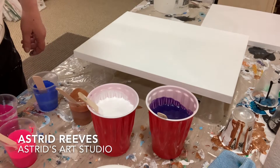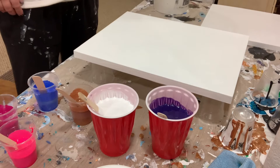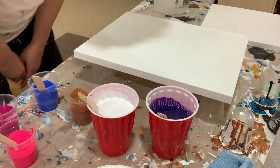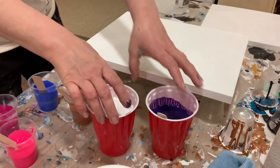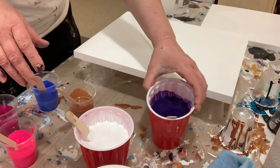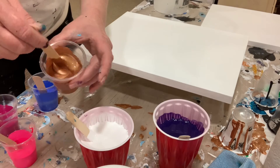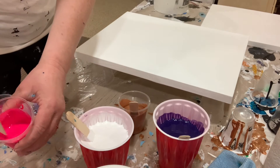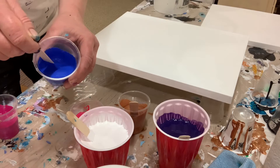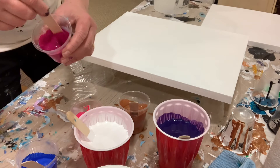Hi guys, this is Astrid Reeves with Astrid's Art Studio and I'm getting ready to paint my next painting. I'm playing with the camera angles today. Today I'm going to be working with a purple color, gold, fluorescent pink, blue, and a light pinkish purple.